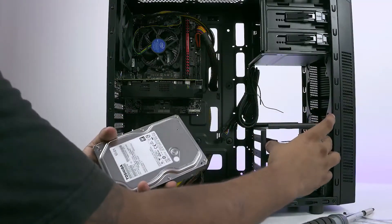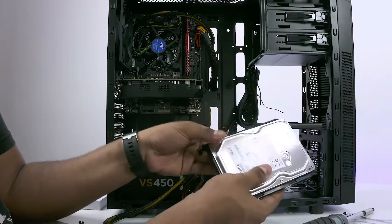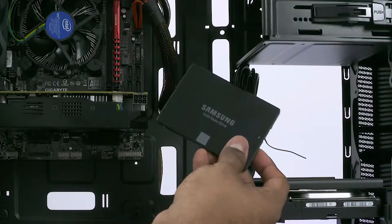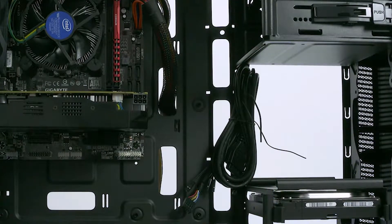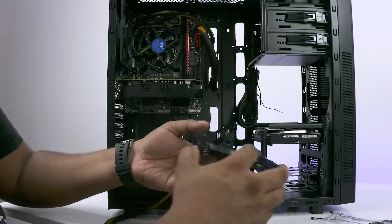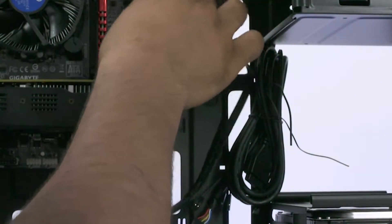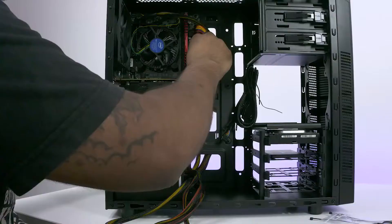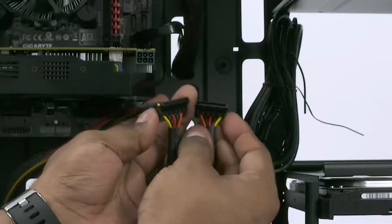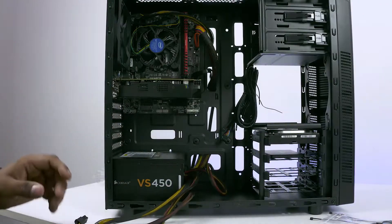Next, get the hard disk out. The bays on the 100R — just press and slide them out. Place the hard disk in the bay with the connectors pointing to the back and slide it right back in. If you are going with the optional SSD, you will have to screw it into place — again, with the connectors pointing away. Now take the SATA cables that came with the motherboard and plug them into the SATA ports. Route the cables via the hole to the back of the PC. Then take the SATA power cables — they're going to power the hard disk and the SSD — and route them to the back.